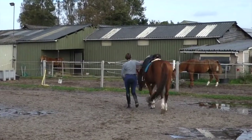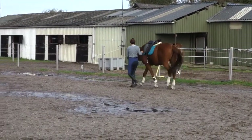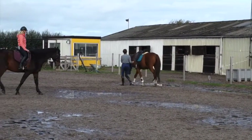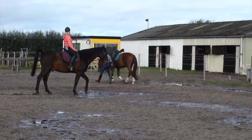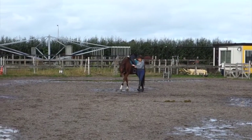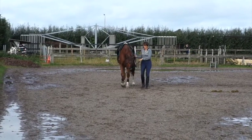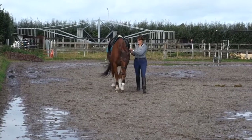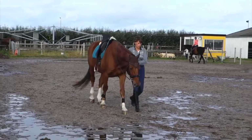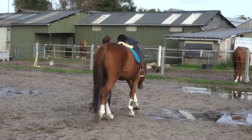I think he's doing just fine here. He's tracking up, and his back is loose and supple — that's what I'm looking for. I don't want him to stiffen; I want him to loosen his back and move actively forward in a relaxed way. And I don't restrict him in front, so when he wants to stretch down all the way, he can.